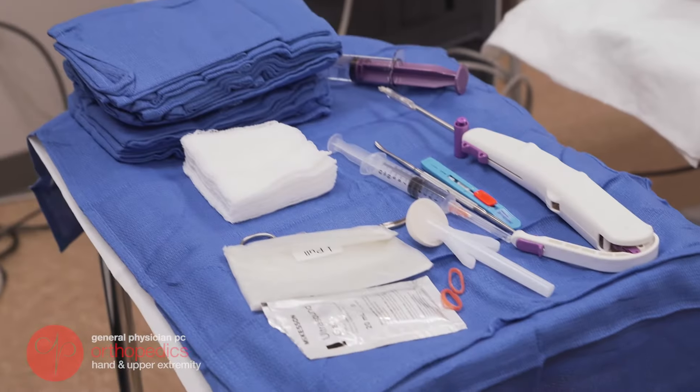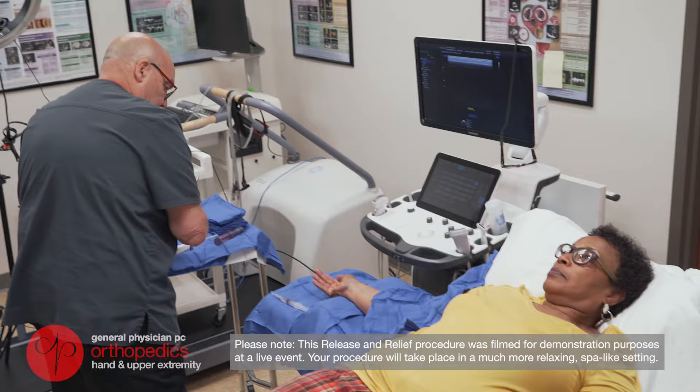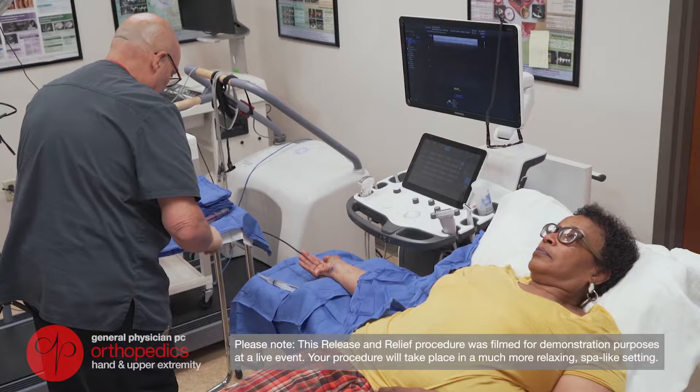Many patients find the prospect of surgery quite intimidating. This is a short video for you, the patient who's considering an ultrasound guided carpal tunnel release, to see just how easy and comfortable the procedure is. I hope you enjoy it.